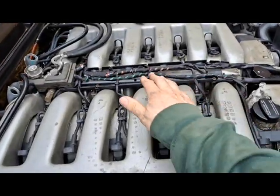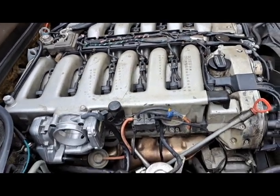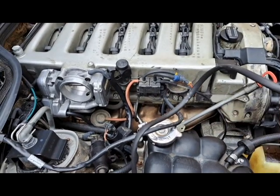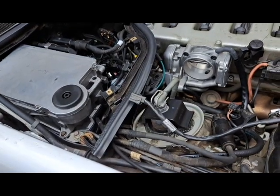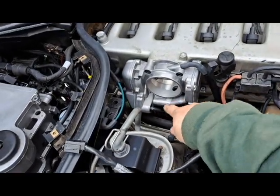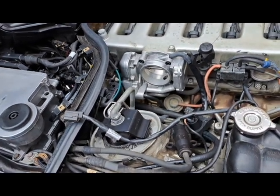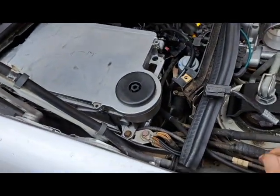Here I've already replaced the top engine harness and the MAF wiring harness. This is actually a new kit that I wired all the way back to the inside of the coffin. You also have to do the throttle body wiring, and then the last one that everybody forgets is the lower engine wiring harness — I'll show you where it connects.